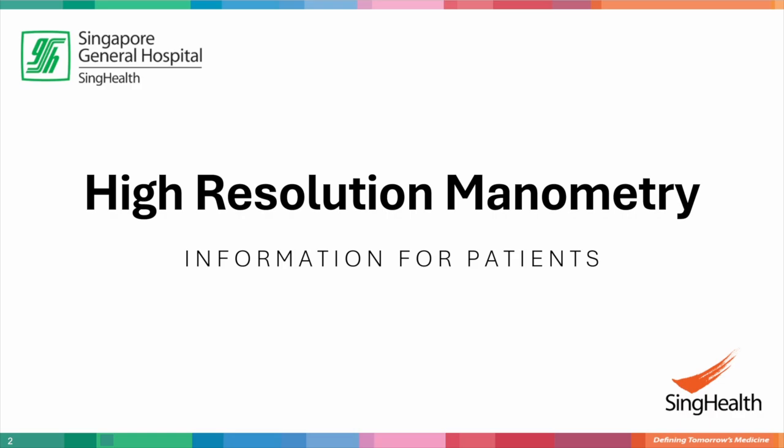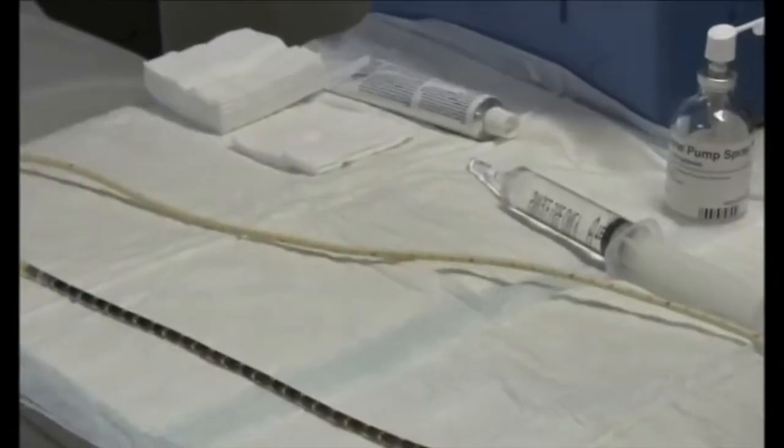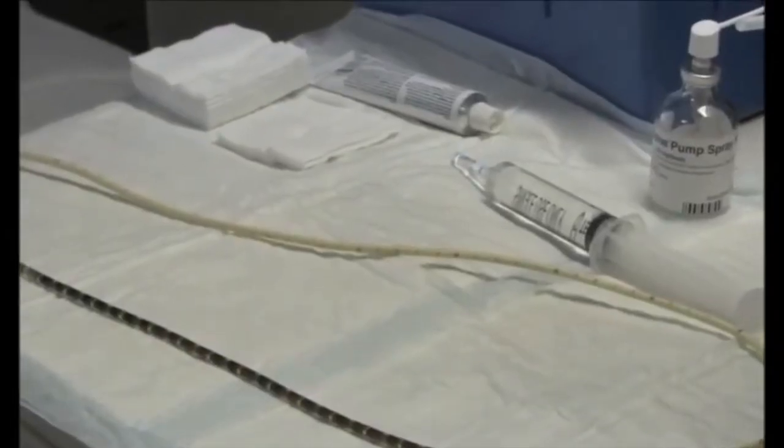This video will demonstrate the procedure for high-resolution esophageal manometry. This is the catheter that will be inserted through your nose.